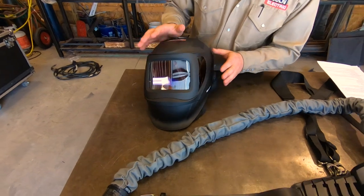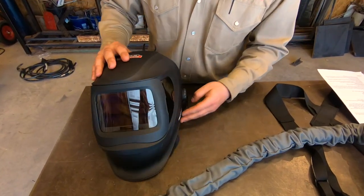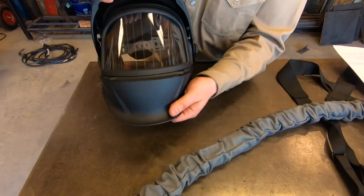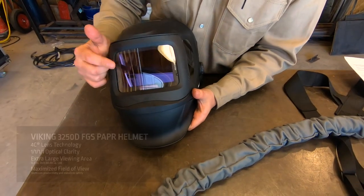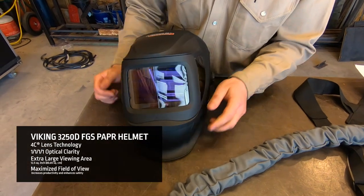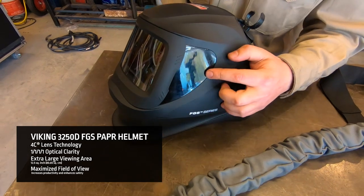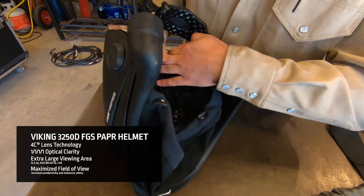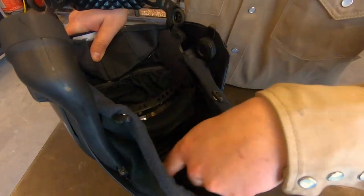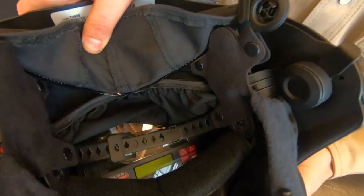This is our 3250D FGS welding hood. You can see this has a grinding shield built in. The welding lens on this is our new 4C technology lens. This also has nice side windows for good peripheral vision. On the inside we have our dust shield, bottom and top, and then our adjustments.